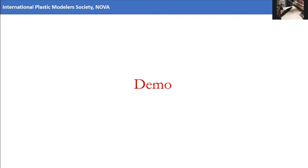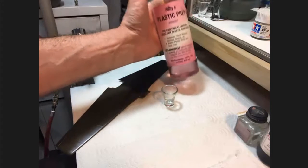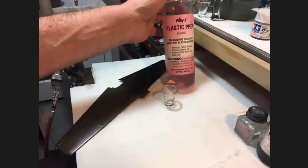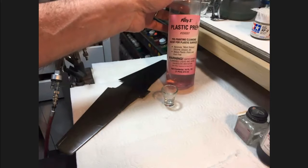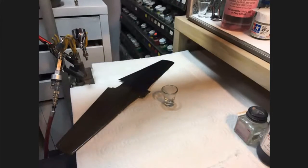First thing, just as a general tip — I'm a big proponent of wiping the model surface down with a plastic prep. This particular product by Poly S isn't made anymore, but isopropyl alcohol pretty much works the same — you just get all the grease off so you don't run into any adhesion problems.